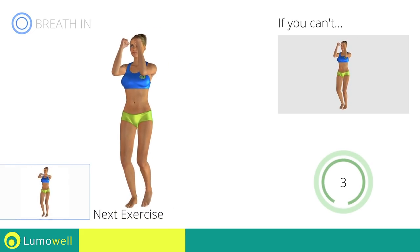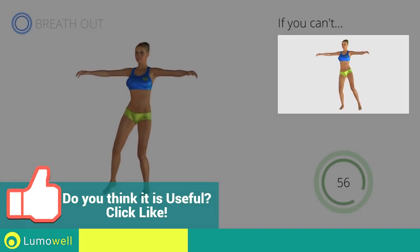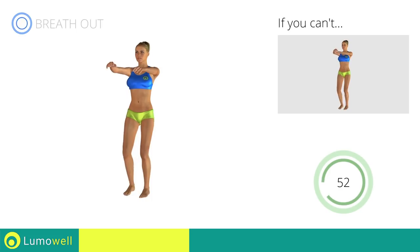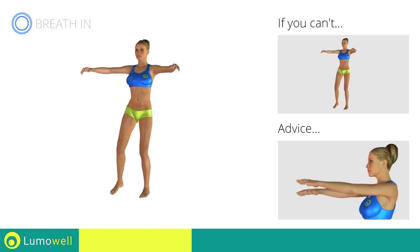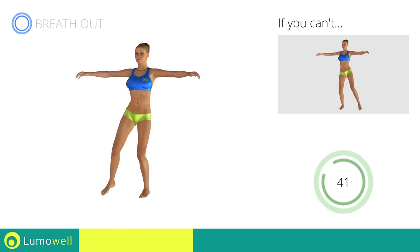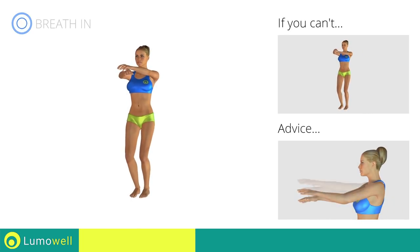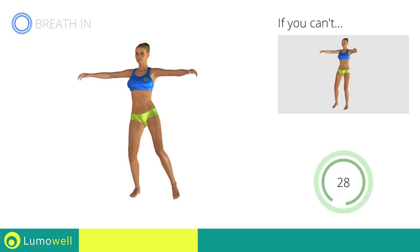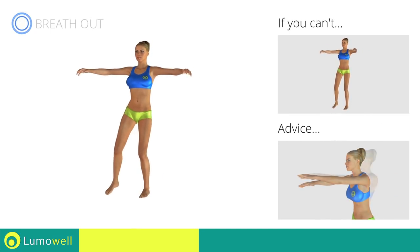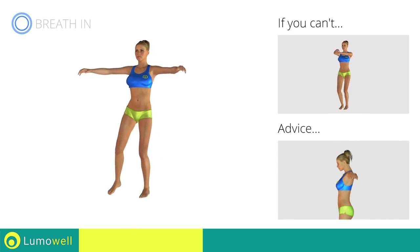Next exercise: sidestep plus crossing arms. Go! If you cannot do it, try slowing down the pace. Be sure not to raise or lower your elbows — keep them constantly at shoulder height. Don't bend your arms; keep them constantly flat. Don't curve your back; keep your abdomen tight. Don't bend your head — keep it always in line with your back.